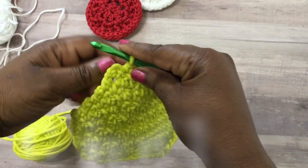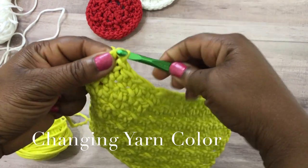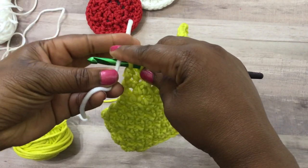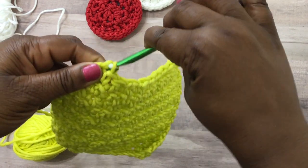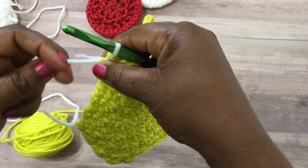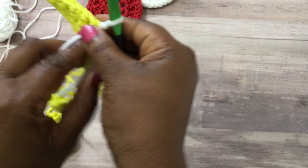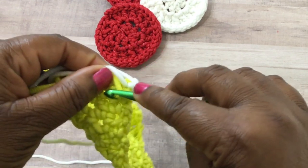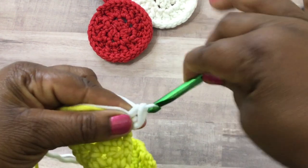Now we're going to change yarn. Go ahead and start like you're going to do a double crochet stitch, then add the color that you want and pull through. Slow that down and back up if you didn't catch it — that's how I did the color change. Chain one, turn your work, and then continue your pattern. I'm going to carry the yarn with me as I walk across, so I can start with the green color again.